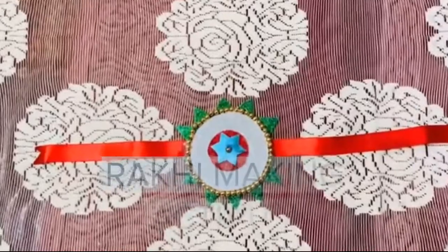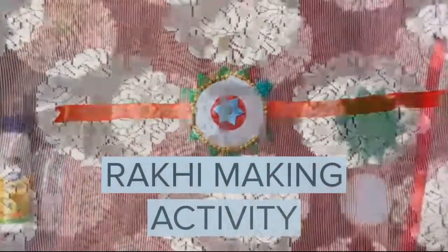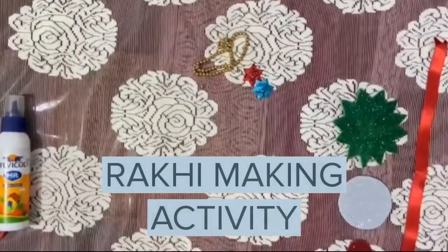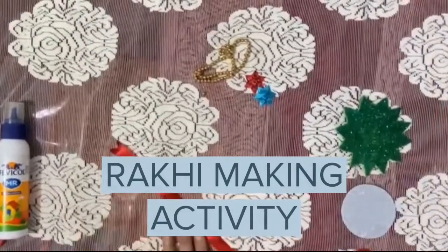Hello everyone, how are you all? I hope you all are fine. So today we are going to do rakhi making activity. Yes, you heard right — rakhi making! For this activity we need any color of ribbon.